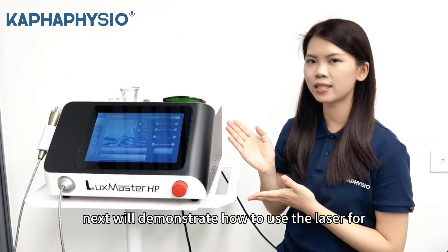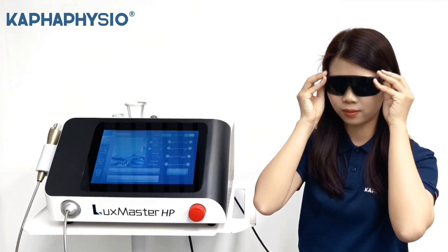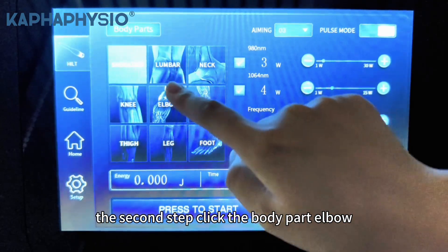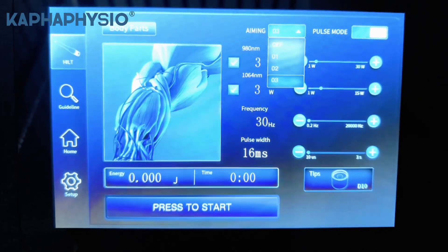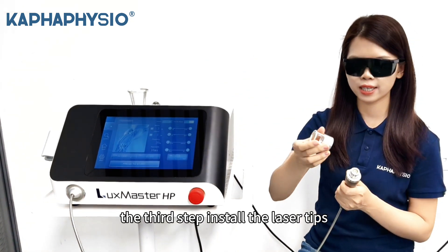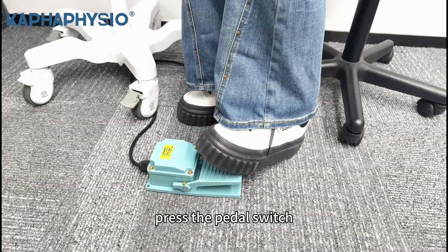We'll demonstrate how to use the laser for elbow treatment. First step: wear the glasses. Second step: select the body part — Elbow — and set the aiming line level, such as level 3. Third step: install the laser tips. Next step: press start on the screen, then press the pedal switch.